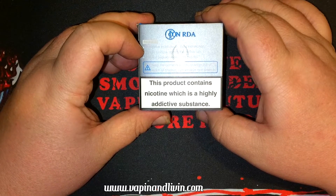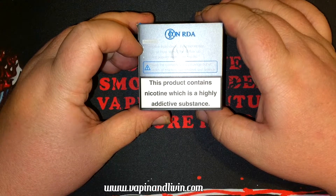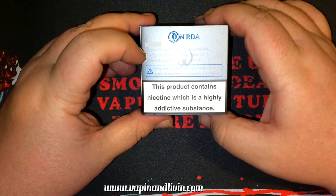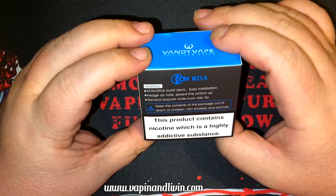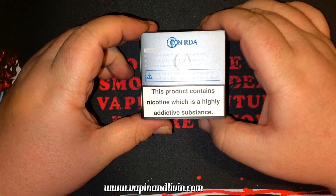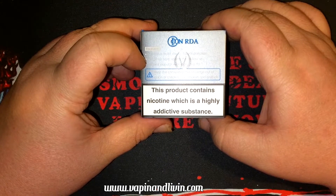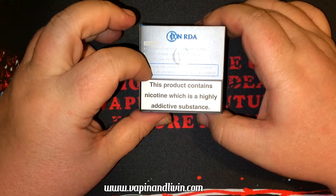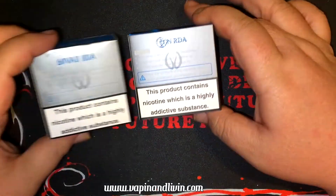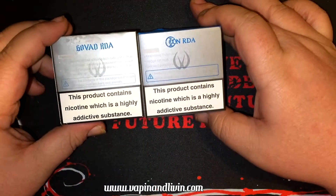The back says features: innovative build deck, easy installation, hedged air hole to speed the airflow. General popular wide bore drip tip. I didn't notice this on the other one — is it? It is on there, it's just not as profound, like the color.